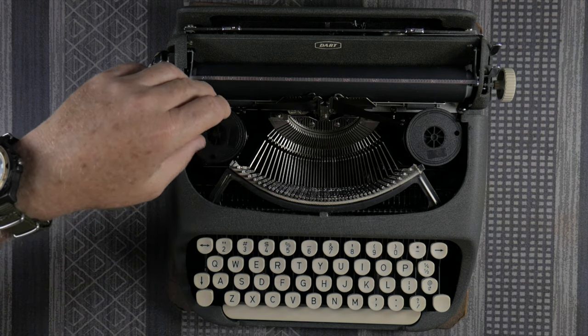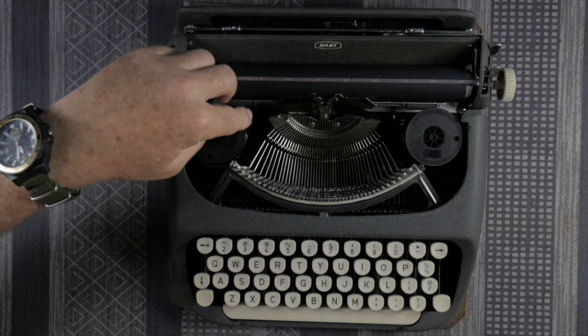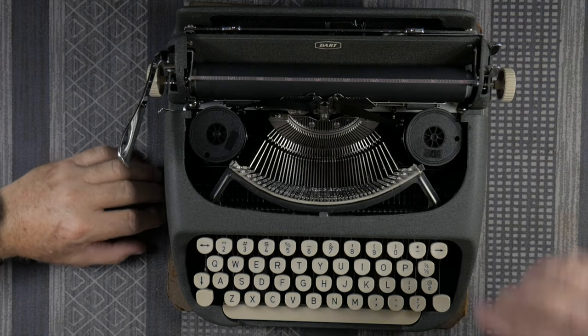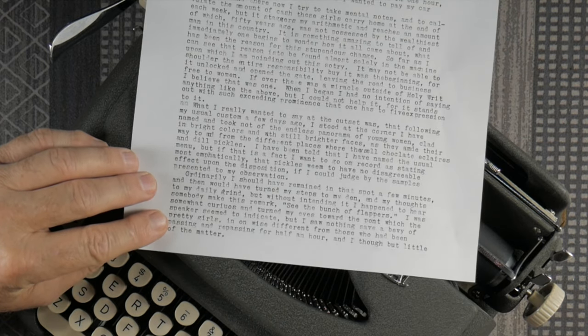These use universal spools — the standard American typewriter spool. It does use an eyelet for reversing. The only flaw with this typewriter — and it seems to be more of an adjustment issue than a manufacturing defect — is that it's a little light on the bottom part of the characters. That seems to be quite consistent, and I think it's mostly just an on-foot adjustment. We're going to try to address that later on.